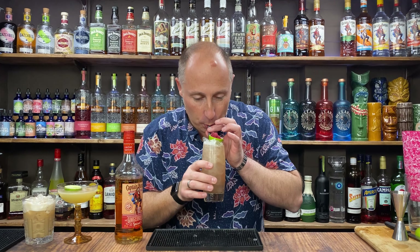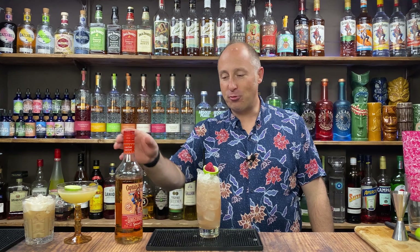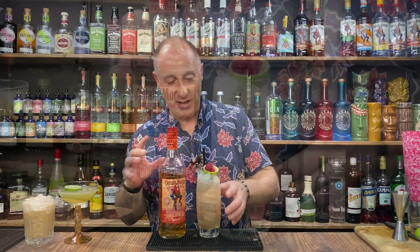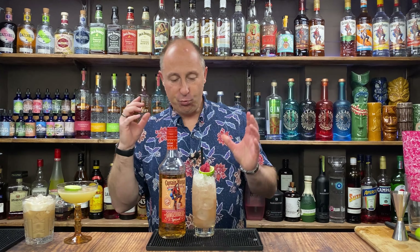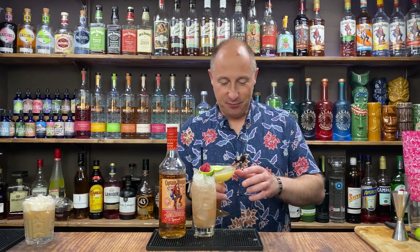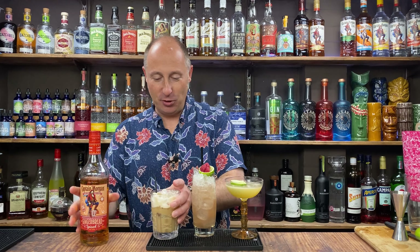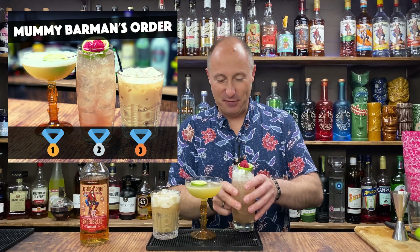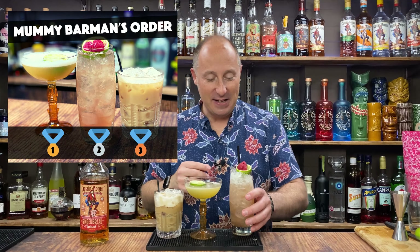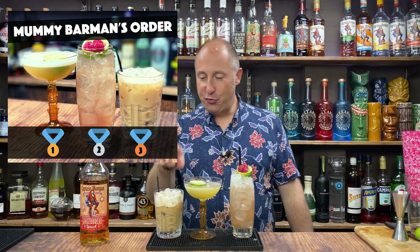What's this taste like? Oh, raspberry and ginger — oh my God, that is absolutely divine. Right, my order. I think this is quite easy actually — I'm going one, two, three, that way around. I just started doing this in all my videos. I'll get Mummy Barman to rate them as well. And I'll see you next time.